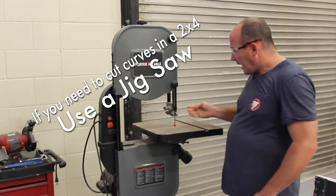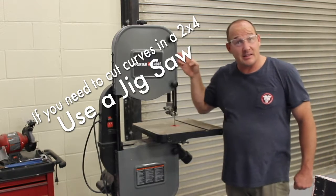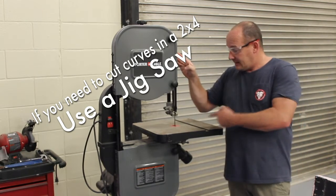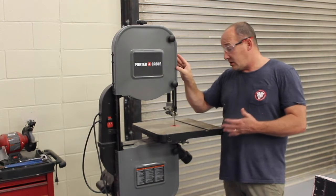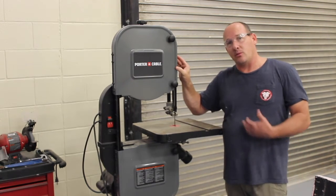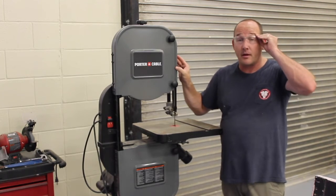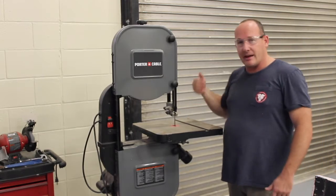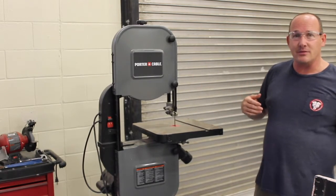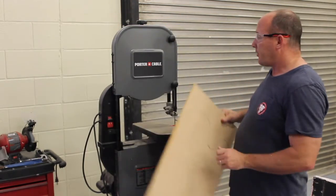This particular blade has really fine teeth on it, so it's made for cutting thin pieces of wood. I'm not going to cut a two-by-four with this saw — it will take like 30 minutes, dull the blade, start smoking, set off the fire alarms. This blade is only for cutting thin pieces of luon or thin pieces of plastic.